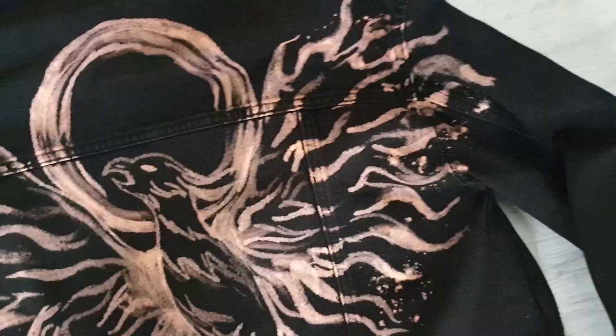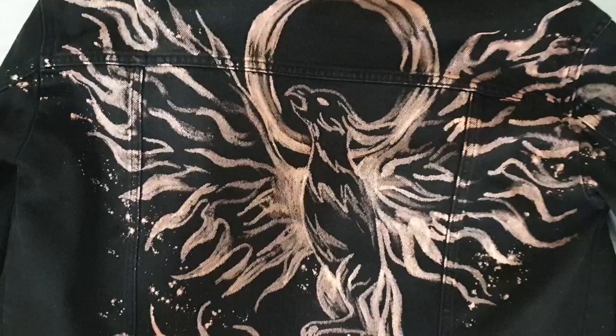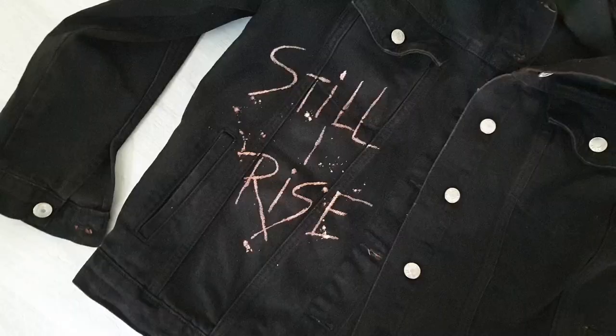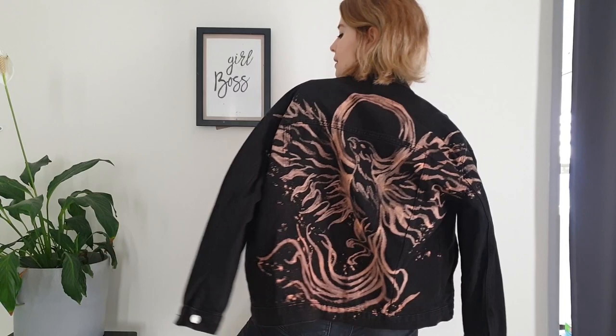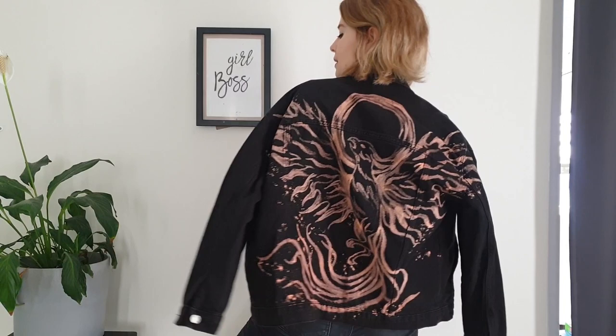The color of the jacket now is so beautiful — it's even better than I expected. It's not quite orange and not quite red; just a beautiful color that I love. So this is definitely the solution: if you don't like the color of your bleached jacket, use textile dyes to create the color you want. Here is the final result. If you are new here, subscribe for more painting-on-clothes videos. See you next time!